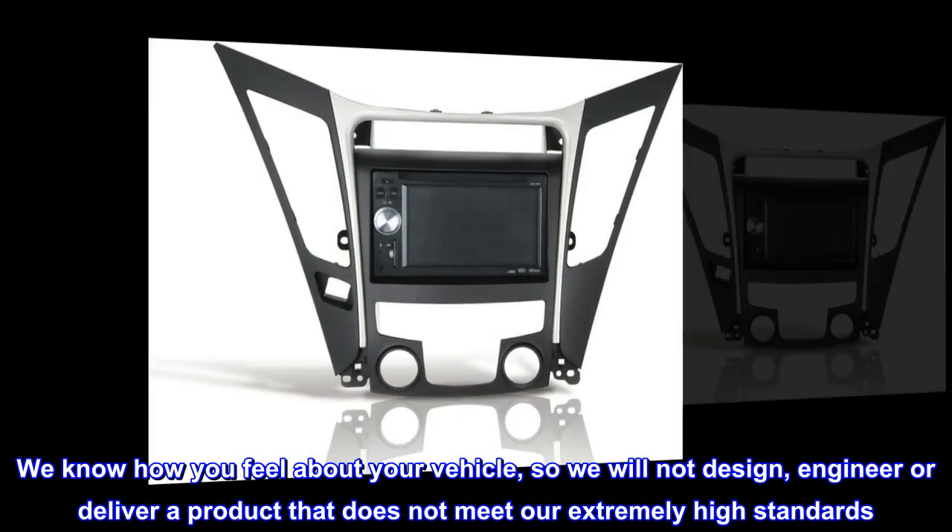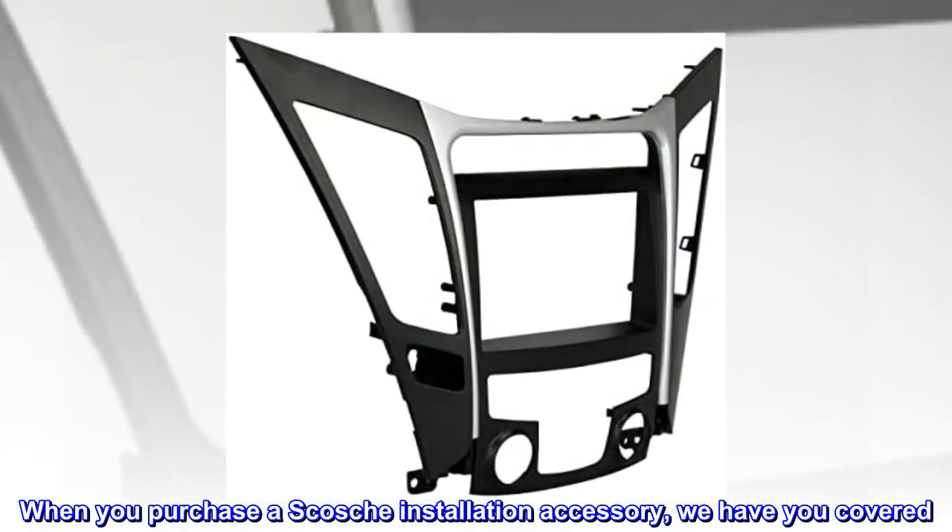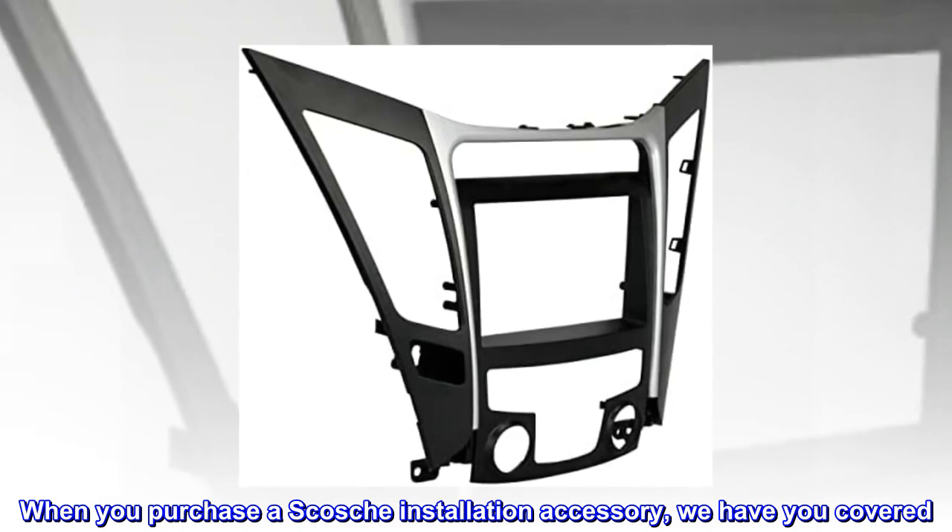We know how you feel about your vehicle, so we will not design, engineer, or deliver a product that does not meet our extremely high standards. When you purchase a Scosche installation accessory, we have you covered.